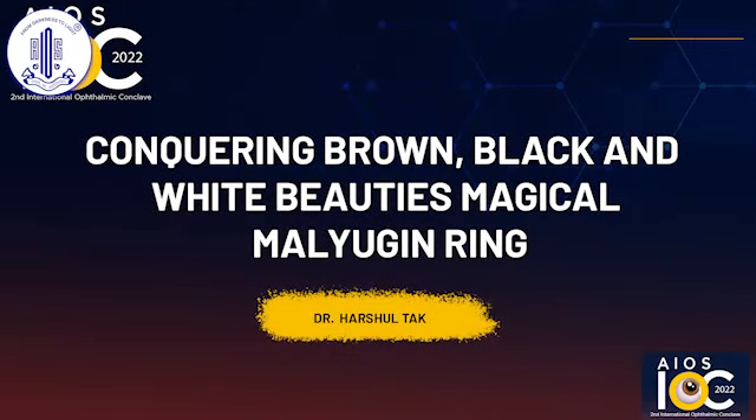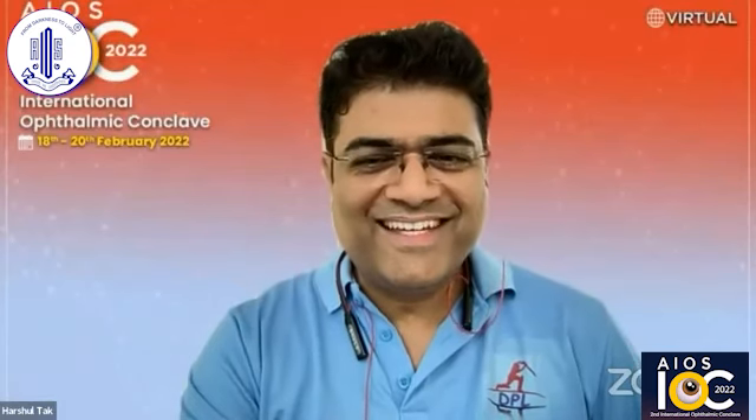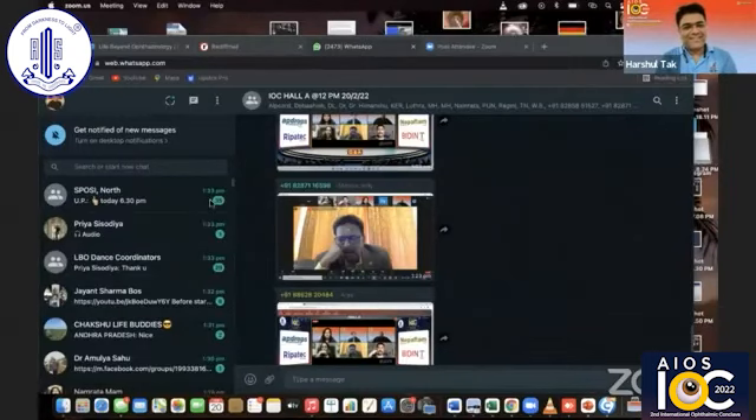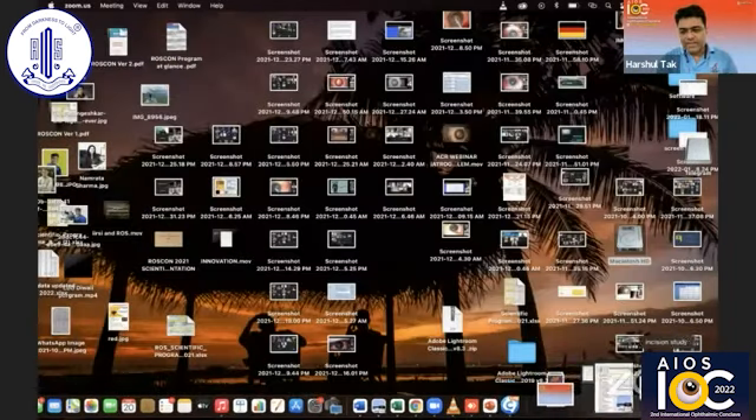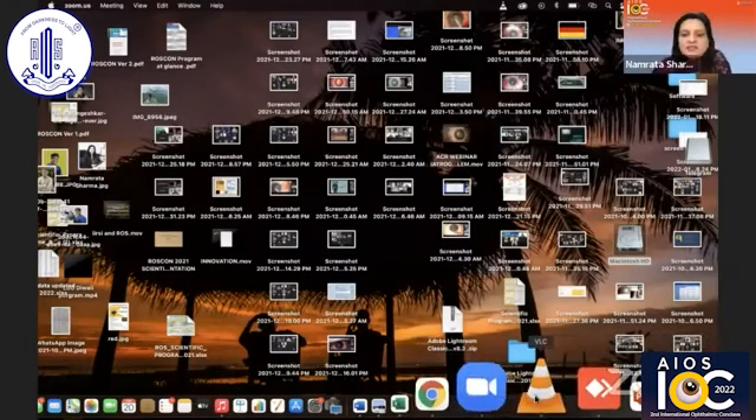The next talk is going to be by Dr. Harshal Tuck on conquering brown, black and white beauties. Thank you so much, Dr. Namrata, Rajesh, for giving me this wonderful opportunity. Can you see my screen? Yeah, we can see your screen.